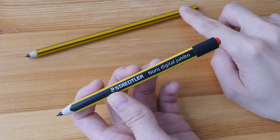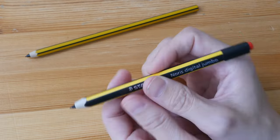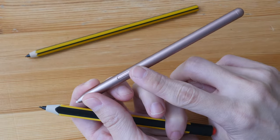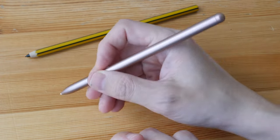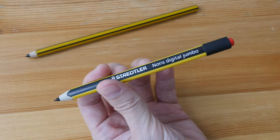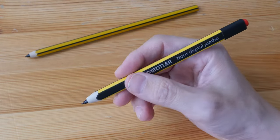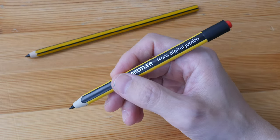I prefer this pen over the original because this body is just more comfortable to hold. And I prefer it over the Samsung S Pen because there is a side button on the S Pen that I always click on accidentally when writing or drawing, so I have to make a conscious effort to avoid it. Without that side button, it's actually a pro to me. So this is a fantastic stylus and it's really worth the money.